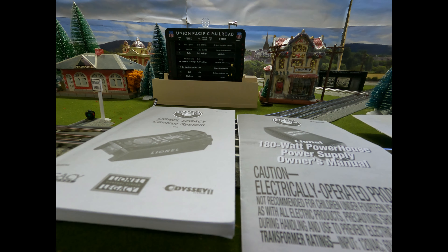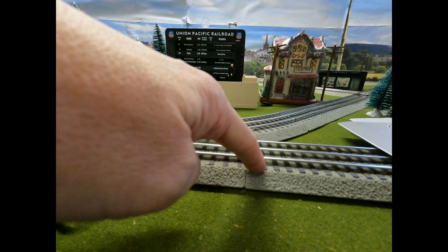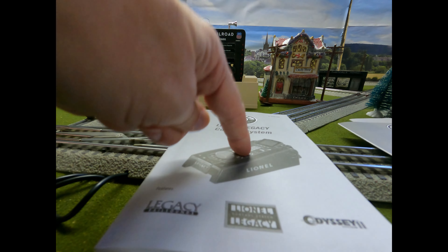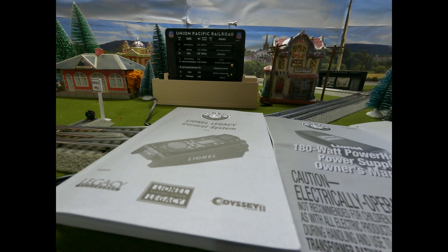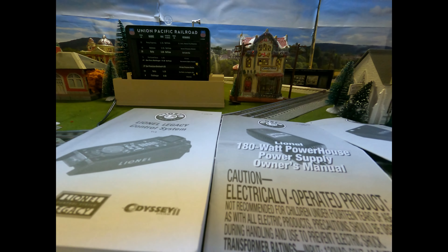The Utah guy did something I thought was absolutely impossible — you take the standard Lionel starter track system, plug that into the wall wart and plug it into the wall, then plug in the one wire for the Lionel Legacy into your track. I thought that's not going to work. Next thing I know, he's running a Legacy train on his system on his dining room table.